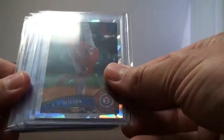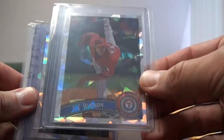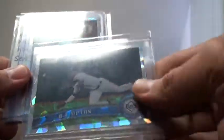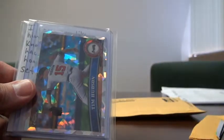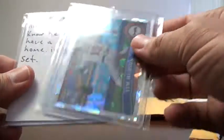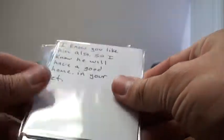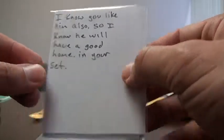Let's start here with a CJ Wilson Atomic — really nice card, decent centering. We've got a BJ Upton Atomic, and these are all numbered out of 25, just so everybody is on the same page. All numbered out of 25. Tim Hudson Atomic. And he's got another note in here that says, 'I know you like him also, so I know he will have a good home in your set.'